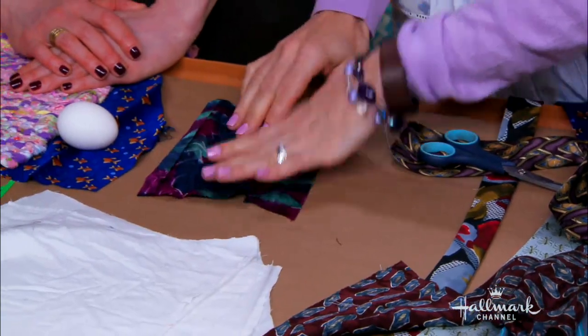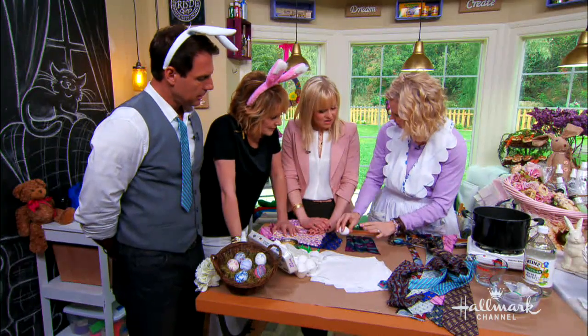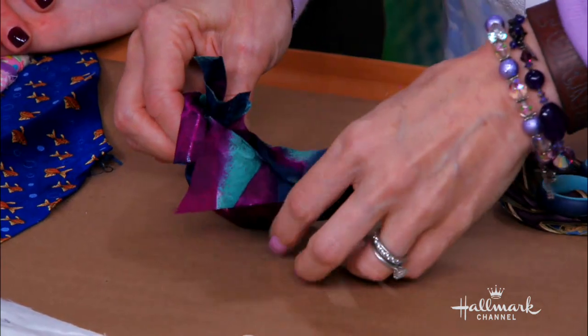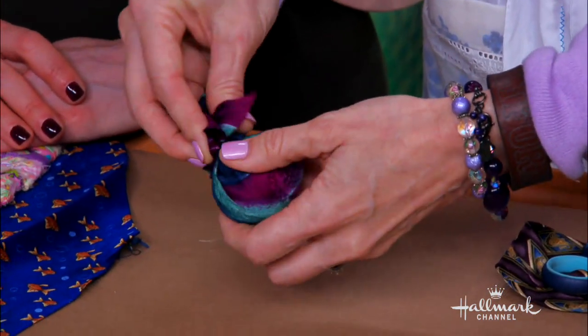So we take this and you want to take the side that is the heaviest with the ink — the silk part, the most colorful. The outside part. Exactly. So you take this part and you tie it up nice and tight. You want to make sure you tie it as tight as you can and twist, twist, twist. But you don't want to break the egg. Well, I have broken a few — that's okay.